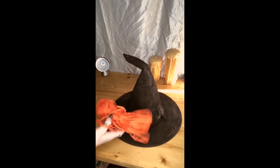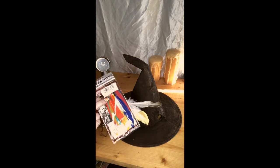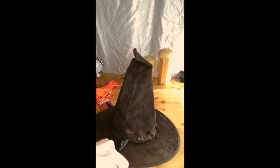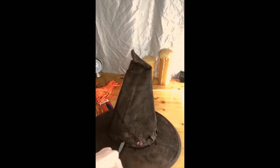Now it's time to decorate. The items I am using I had at home already just lying around, but you can find similar items at the dollar store or any little craft store. My hat already has holes in it because I like the old look, kind of like Harry Potter, but I'm gonna go ahead and add two little slits on each side of the hat so that I can attach ribbon or string to tie around my neck.